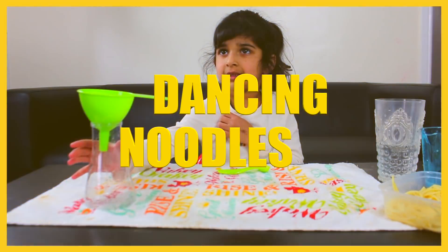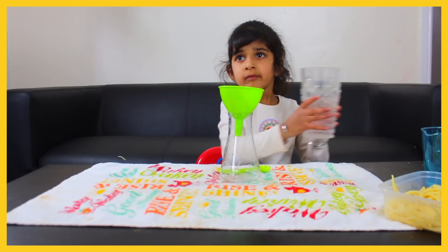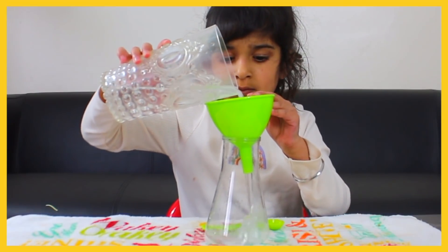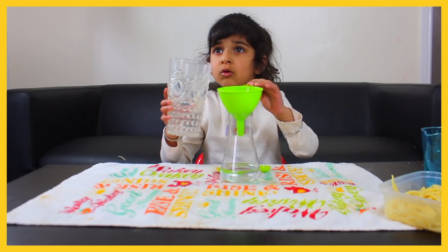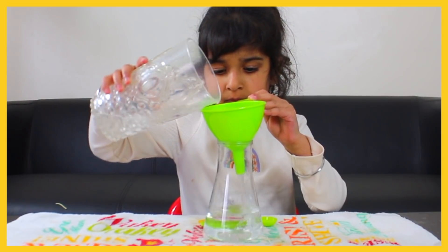So get your water and fill it up halfway. Good job. Put some more in, a little bit more. Okay.